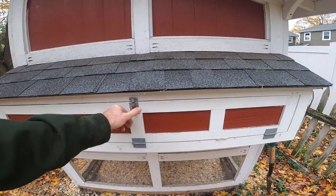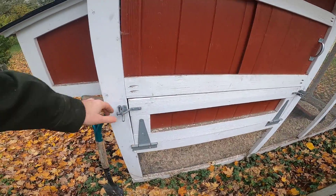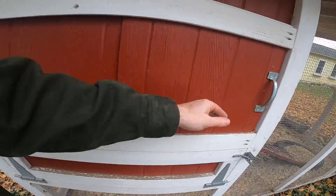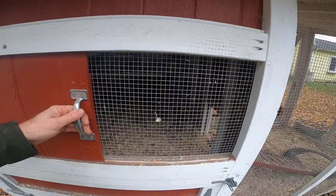Finally on the back we have this clean-out door that drops down, and again this can be open for ventilation on hot summer days.